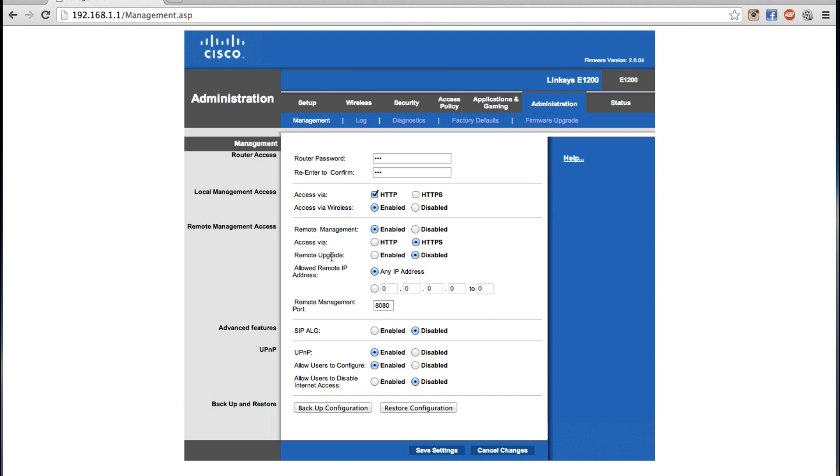Do not enable remote upgrade. You can also allow specific IP addresses to access this router, which would be preferable because then not everybody can access this router across the internet.